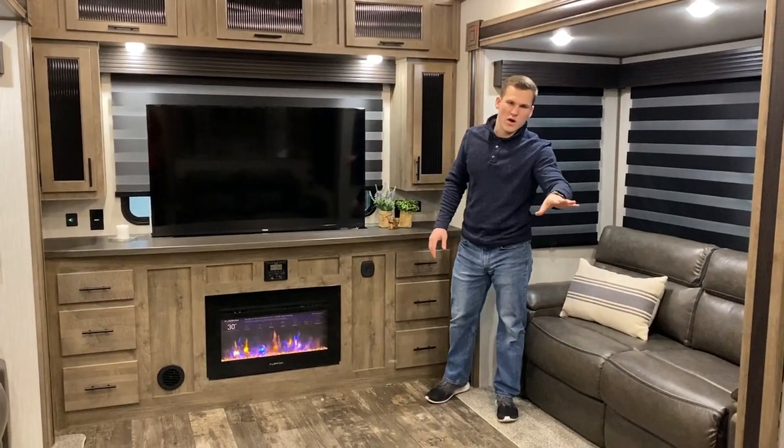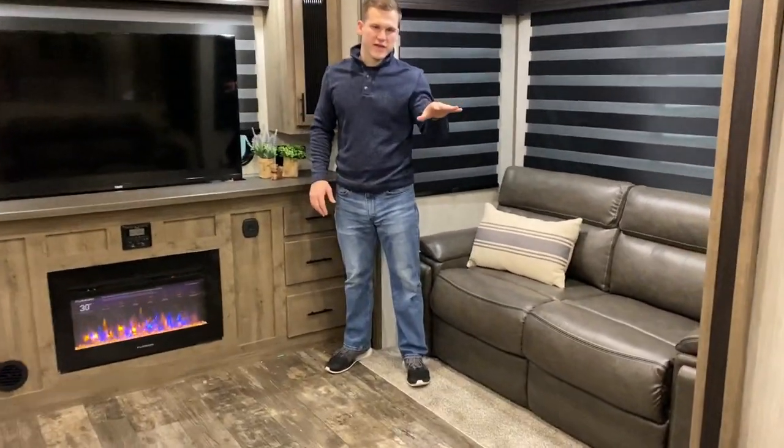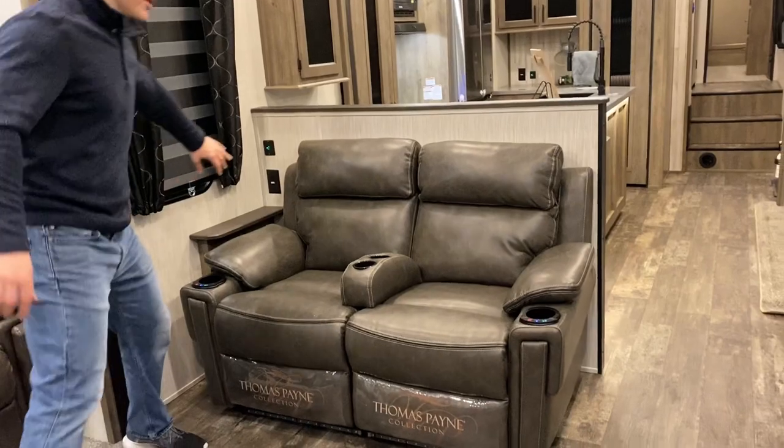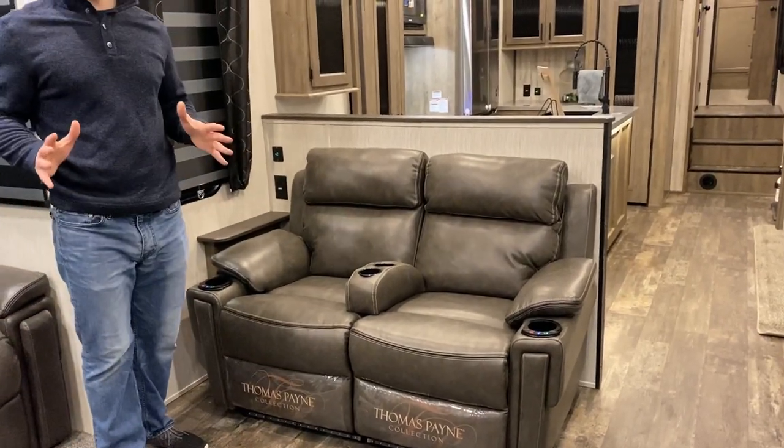On the other side of this wall is a Cinemax seating. It has heat, massage, and blue LED lighting. And you'll see that we have some USB ports for charging your phone there. There's a lot of USB ports in this trailer that you can keep an eye out for as we go along.